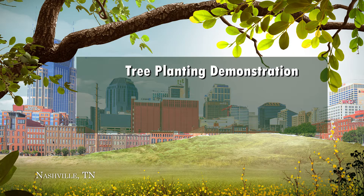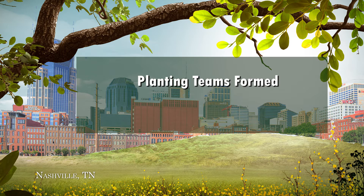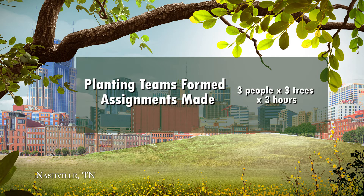Most events will have a tree planting demonstration that will cover safety, planting, watering, and cleanup. Following the demonstration, planting teams may be formed and assignments made. Generally, a team of three people can plant three trees in three hours.